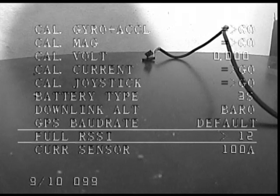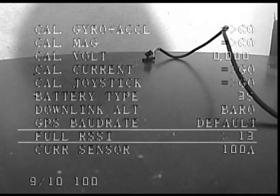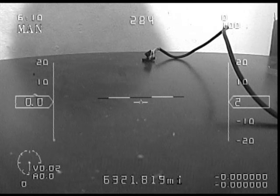Now it will bounce around just a little bit, but 12 seems to be pretty steady — too low — so I'm going to move up a little bit, and there you'll see 101. I think I'll leave it right there. So then I exit that setting and exit the menu, and now you'll see my RSSI bouncing between 99 and 100.